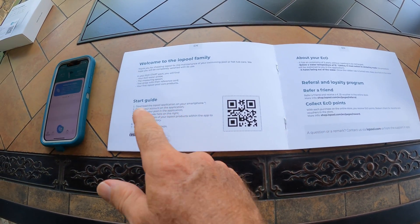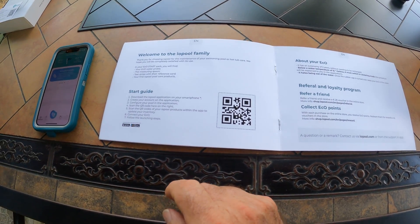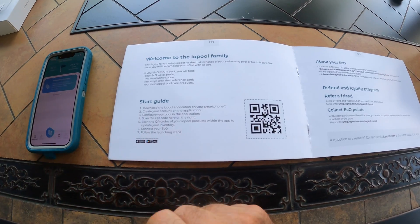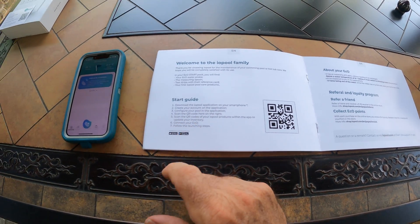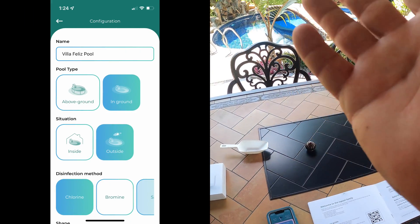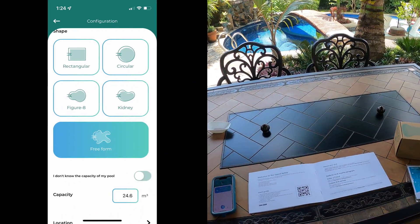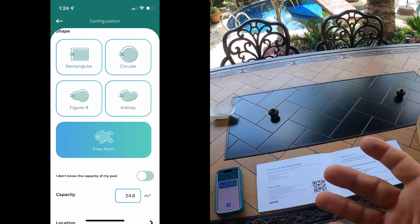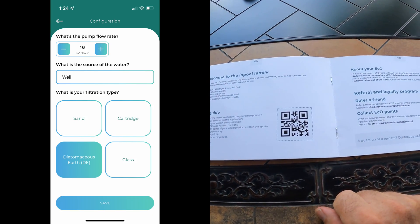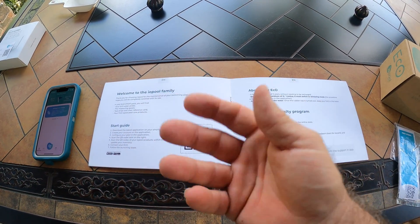Setup was quite easy. They have seven steps here, though one or two were a little confusing — I'll talk about that in a moment. Basically, you download the app, create your account, and configure the pool according to the application. When configuring your pool, you define the size, shape, pump flow rate in gallons per minute. They use cubic meters (M3) for measurements, so you may need to do a little conversion for calculating chemical amounts.